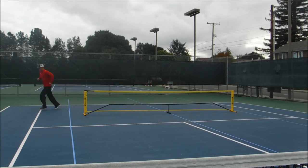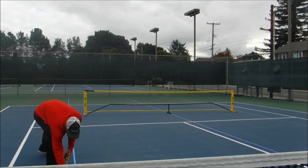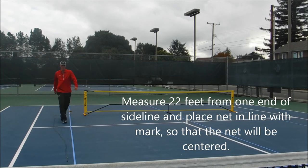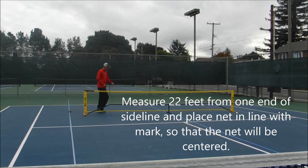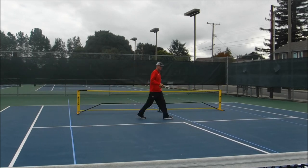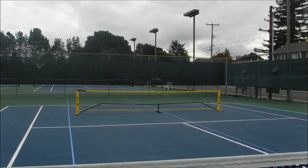I want to make sure my net is centered on the court, so I'll do one more measurement. From the end of the sideline, I'll measure 22 feet towards the fence to find the halfway point, and then I'll adjust my net so it's in line with the center.